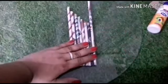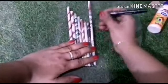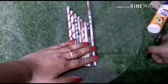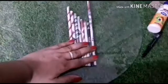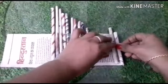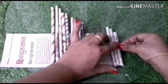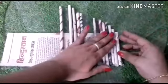Cut them like this, and you have to paste them onto a piece of paper so that it can be fixed and we can make it like a roll.